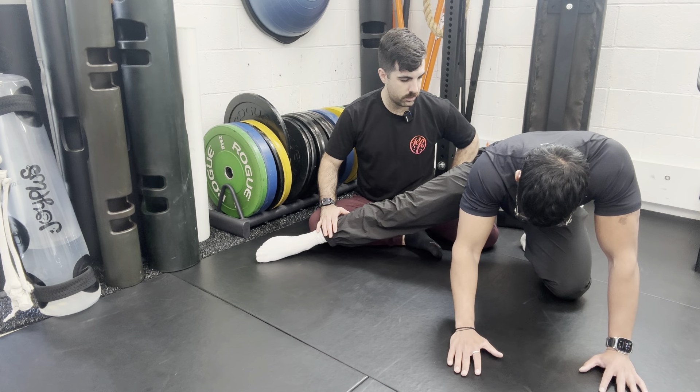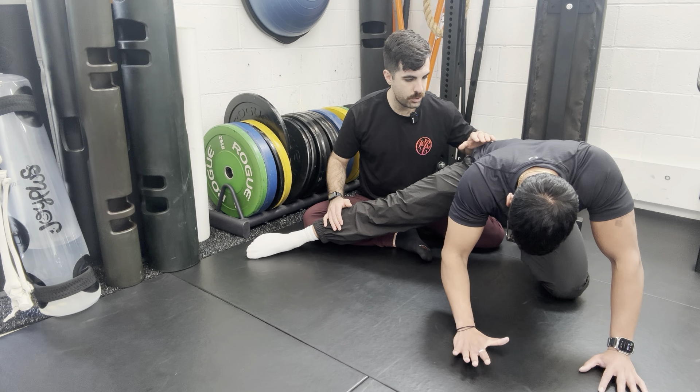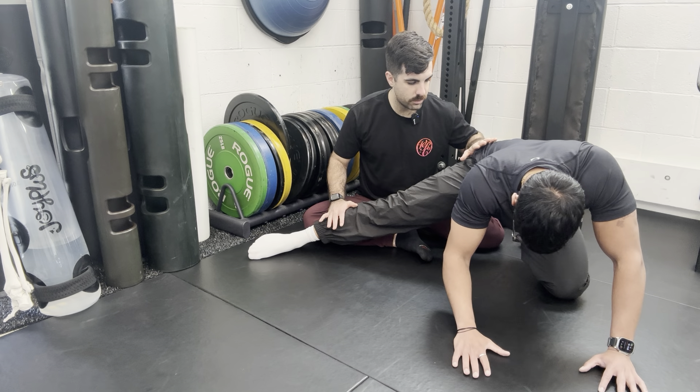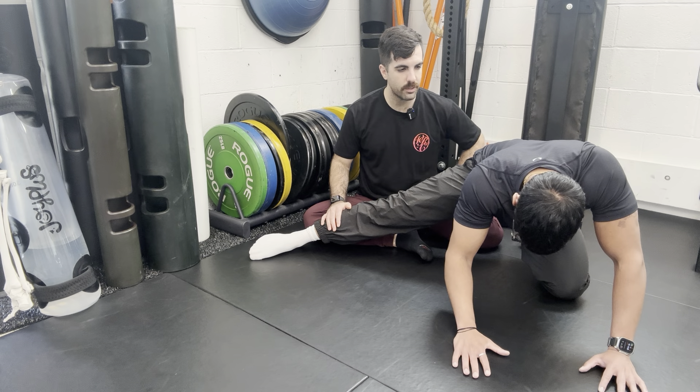Reverse — try to pull that leg up towards the ceiling and try to increase the angle at your hip. Hold and squeeze for five, four, three, two — relax. Stay right here for about another fifteen to thirty seconds, let everything relax. You might feel some cramping and that's okay. Very slowly come out of the stretch — and that is the hip adduction PAILs and RAILs to increase hip abduction range of motion.